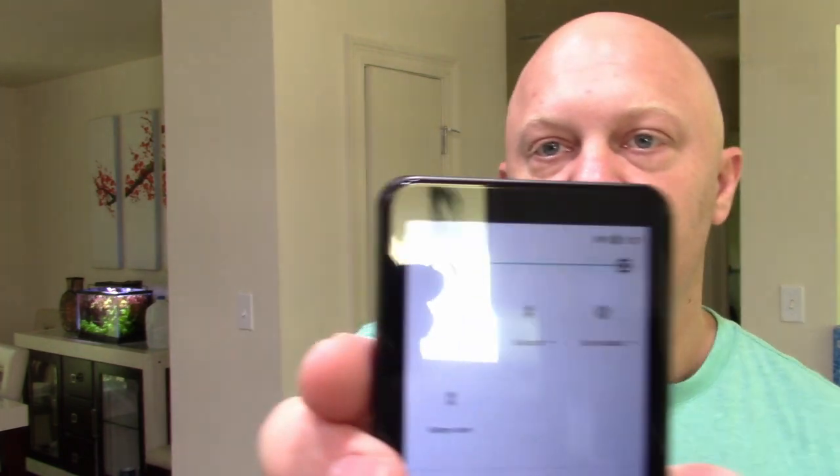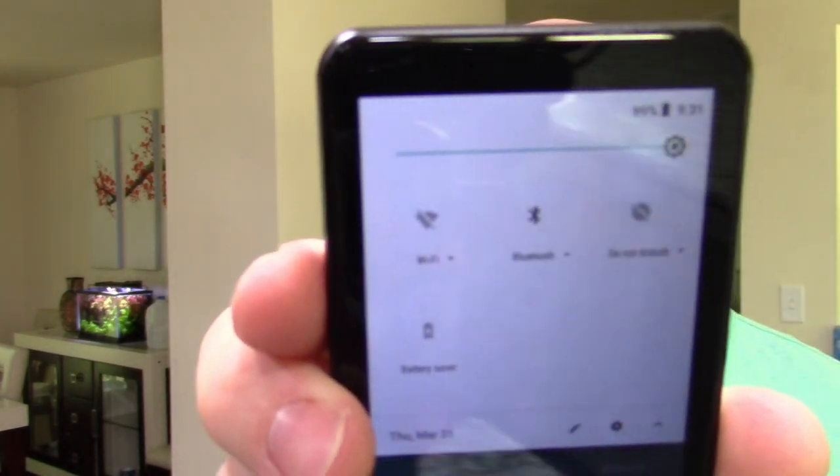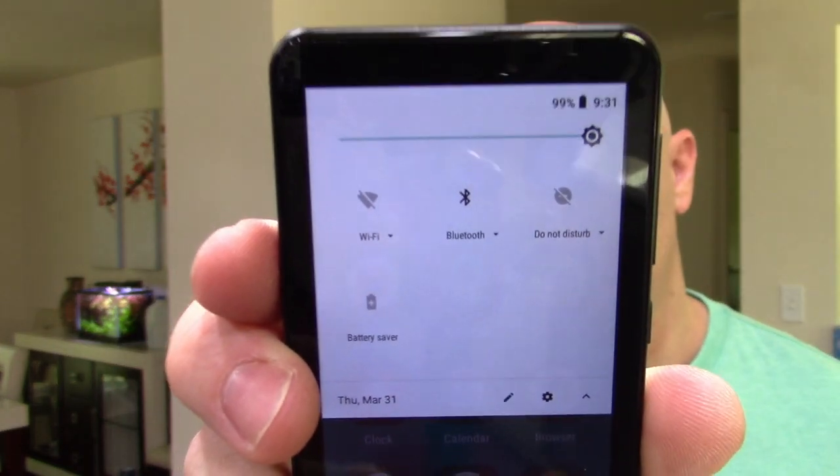It does not have a phone and it does not have a camera, so you could load all of your music on this and go to the gym, hook it up with Bluetooth — because it has Bluetooth — and as you can see, it has Wi-Fi and Bluetooth and all of that. You can listen to your music without being interrupted by phone calls, text messages, emails, or stuff like that.